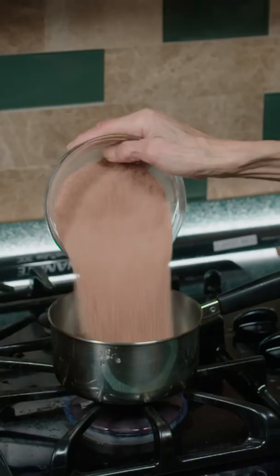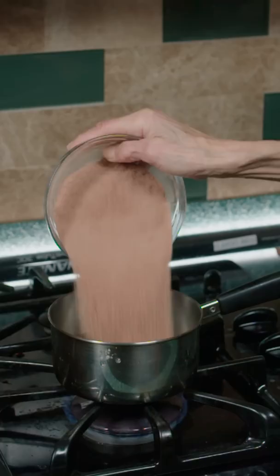Next, mix sugar and cocoa powder, and add water to a pot. Then add the sugar mixture, and let it boil.